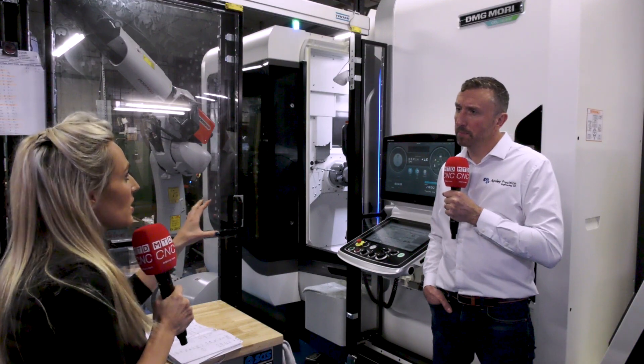Is this going to open up a new world of parts for you to produce for customers? Yes — it's a full five-axis machine, so not only can we do all the standard turning and milling work on there, but we can do full five-axis as well. That will really broaden the scope of the type of work that comes off that machine and out to our customers.